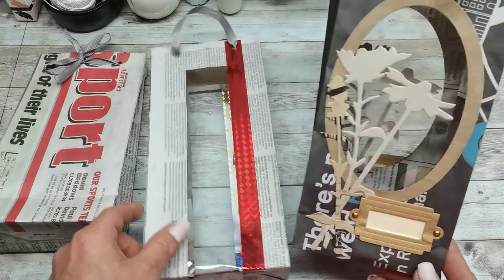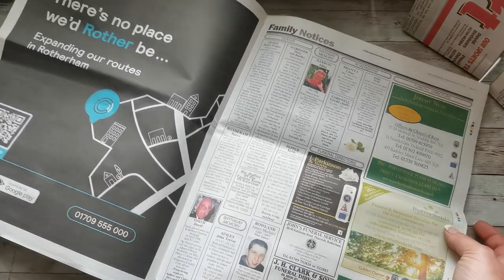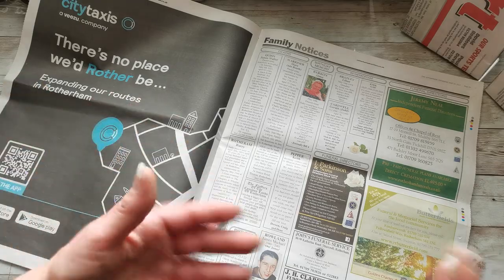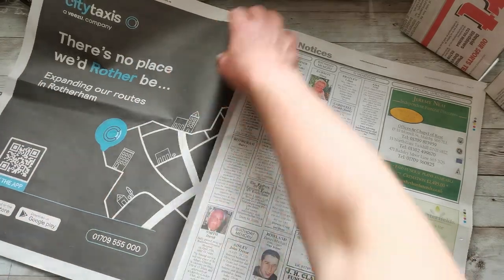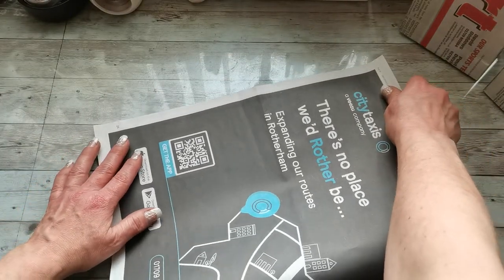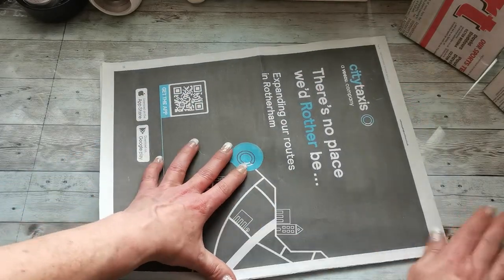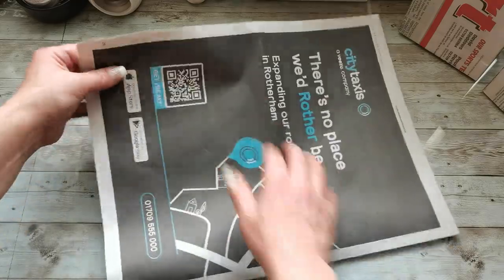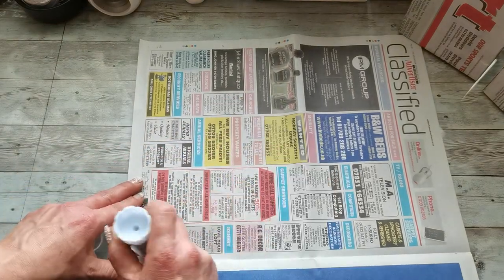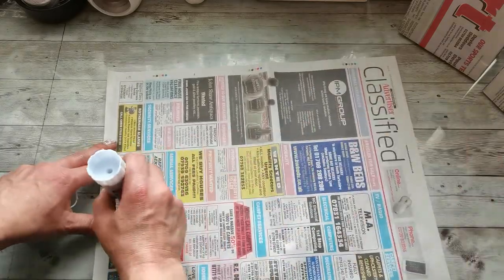You can decorate it really beautifully or simply — it's very easy to make. Just grab your newspapers, choose which side you want as the outside of your paper bag. I want this one, so I'm going to flip it over, fold it in half, and glue these two sides together. I'm going to use just a glue stick — apply the glue on one side and fold the other side over it and glue.